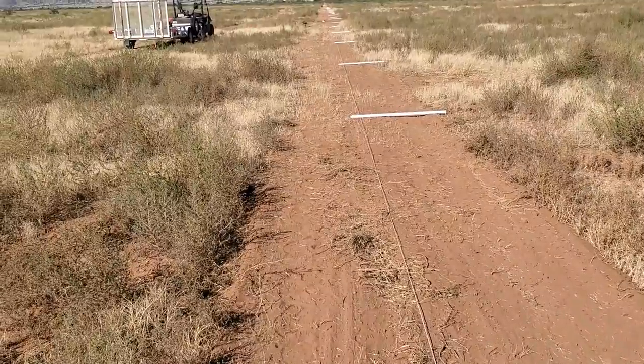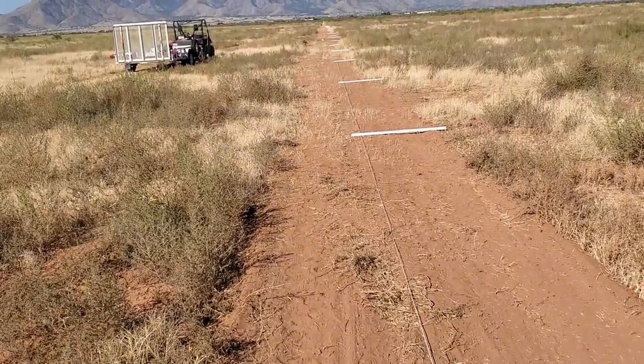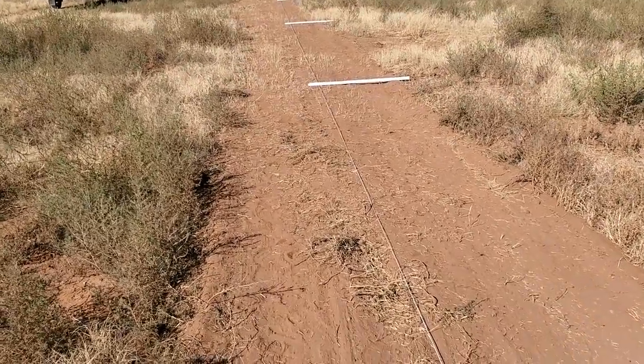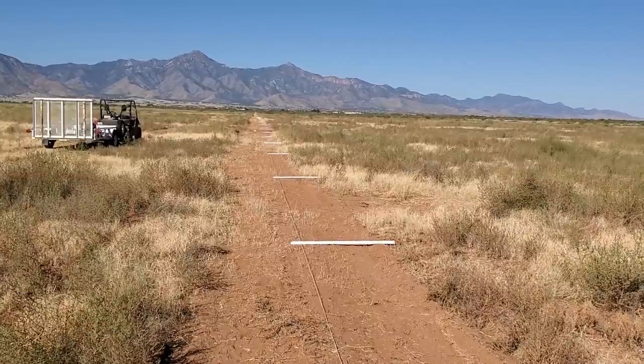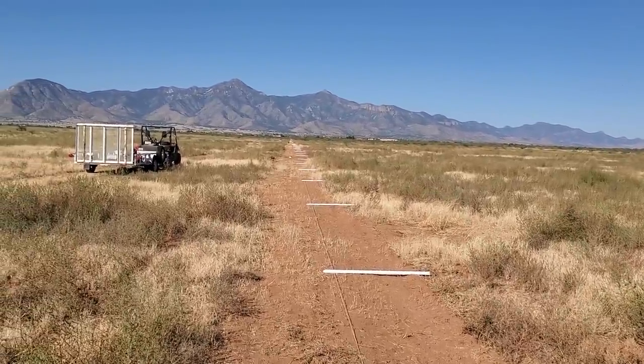A lot of times, cattle on an unenergized wire, if they get a hold of that, they'll chew and chew and chew, and they'll end up with a piece of that the size of a softball, all wound up in a ball. I don't know what it is, but sometimes cattle — and I've seen sheep do it too — they just like chewing on it. I don't know if it feels good in their mouth or what. But anyway, the javelina didn't do that.